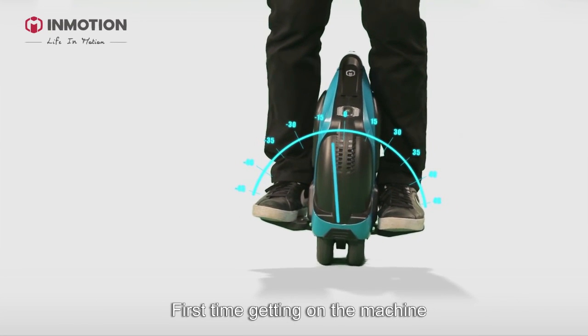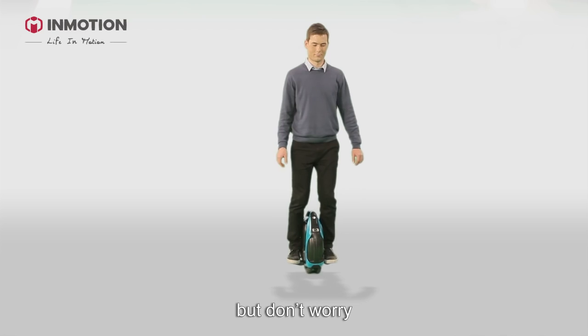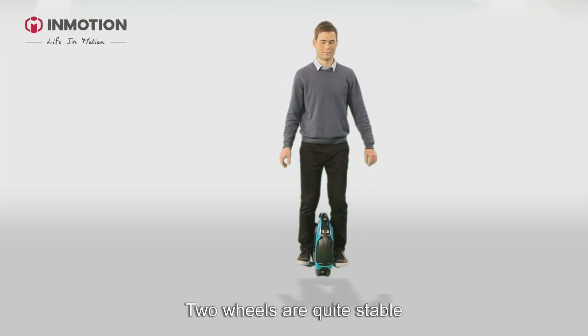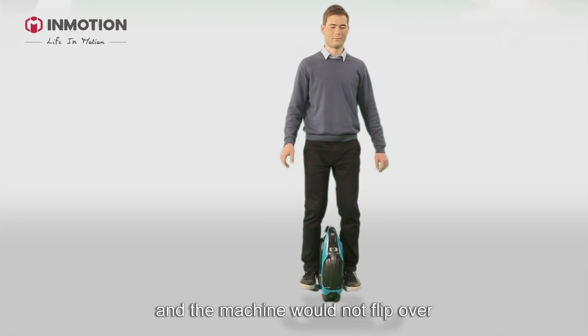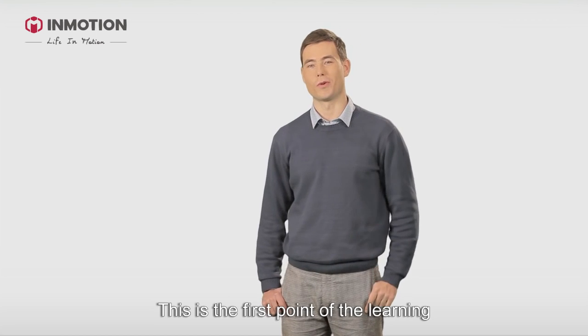When first getting on the machine, it's really difficult to avoid shakes. But don't worry — keep the balance between your right and left feet. Two wheels are quite stable and the machine would not flip over. This is the first point of the learning process.